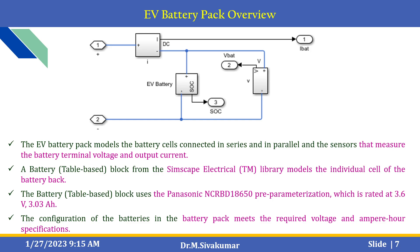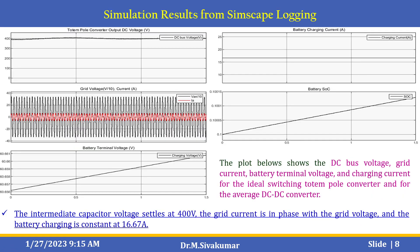Here is the EV battery pack overview. This EV battery pack models the battery cells connected in series and in parallel, and the sensors that measure the battery terminal voltage and output current. The battery is a table-based block derived from the Simscape Electrical library that models individual cells of the battery pack. The Panasonic NCR-BD18650P parameterization is used, which is rated at 3.6V and 3.03A. After running the simulation, you can see the totem pole converter output DC voltage, grid voltage, battery terminal voltage, battery charging current, and battery state of charge plots. The intermediate capacitor voltage settles at 400V, the grid current is in phase with the grid voltage, and the battery charging current is constant at 16.67A.